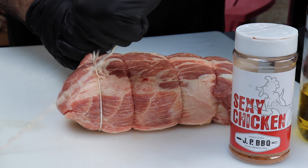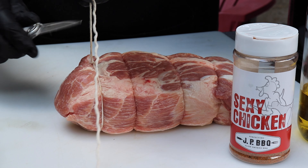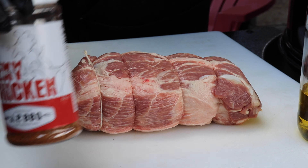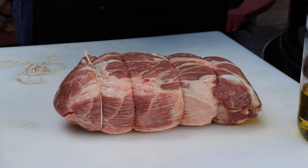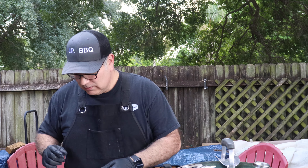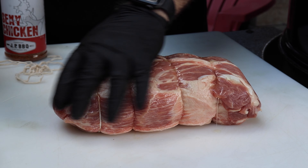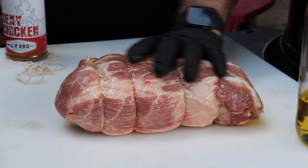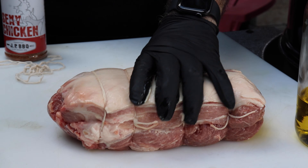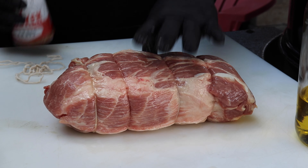We'll get that tied up nice and tight and cut off the excess twine. We're going to use AP Sexy Chicken seasoning on it — the reason being it's got rosemary, and rosemary goes great with pork. But first thing we've got to do is get it lathered up with a little bit of olive oil. They still left the fat cap on the back side, which is really nice.